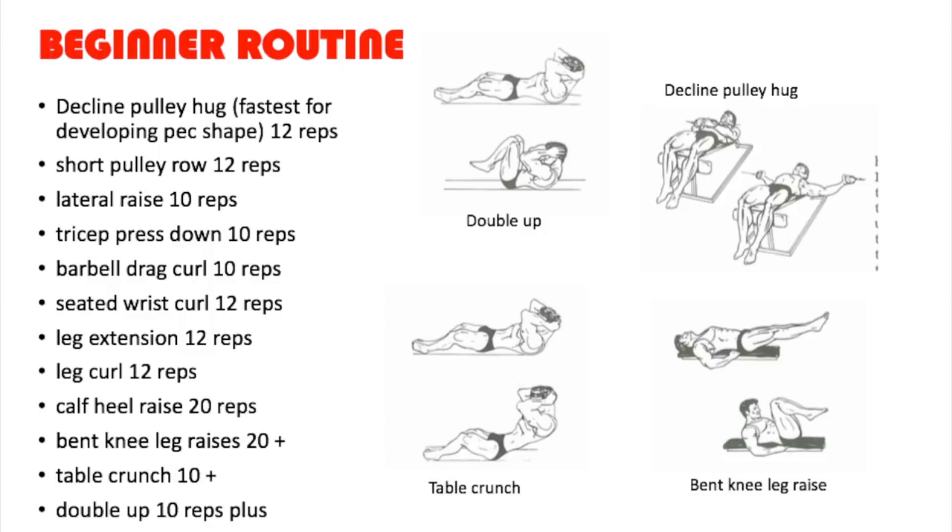Exercise number one: the decline pulley hug. He recommends this exercise because it's the fastest for developing pec shape. He doesn't recommend the bench press because he feels it gives you fat pecs — a woman's bust, thick pectorals like watermelons. He's all about cosmetic bodybuilding, making things look good. The next exercise is the short pulley row, equivalent to what we call nowadays the cable row.